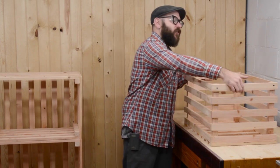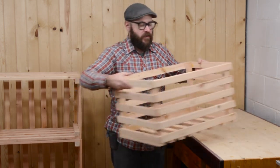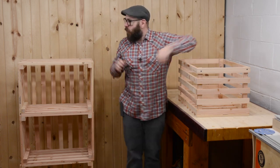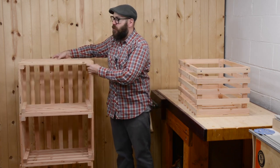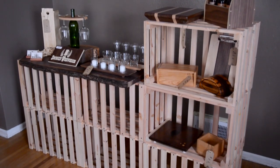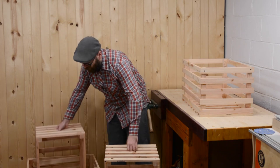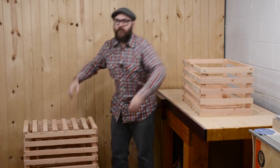Hello, I'm David Picciuto the Drunken Woodworker and welcome to my channel. Today I'm going to show you how to make this crate from a $4.00 2x6 that you can get from the home center. It's a real quick and simple process. It can be used for storage, you can easily stack them and make shelves, or you can do what I'm doing here and use them for display at craft shows. Another thing I like about them is that one will go inside another and you can put one on top for easy storage.